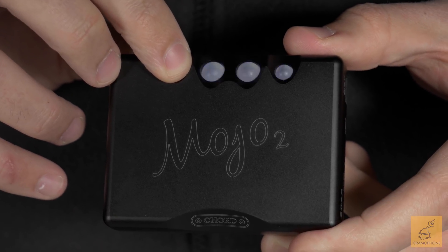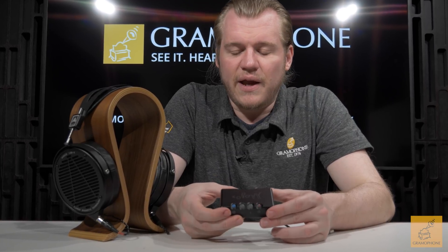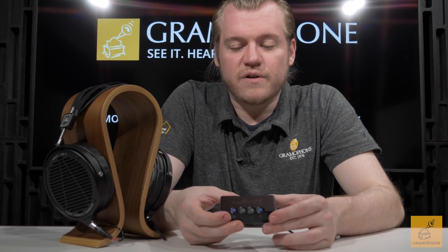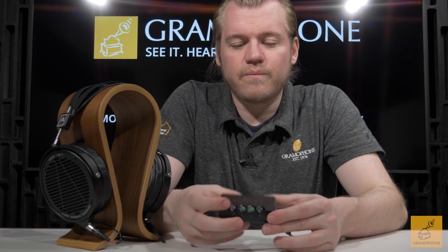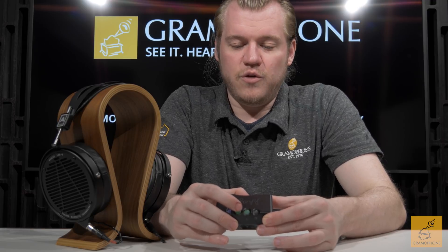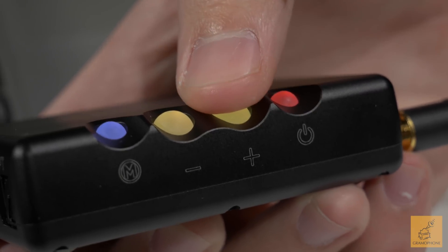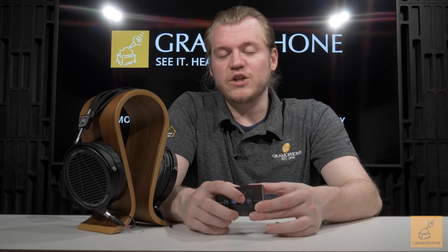To power it on, hold down the power button. It takes a little second to fire up all of its internal amps, and once it does, you'll notice your volume start to light up. As you turn it up or down, the color changes to indicate your volume level. Cooler colors mean more volume whereas warmer colors mean less — so red is near the bottom and blues and purples are toward the top of the scale.